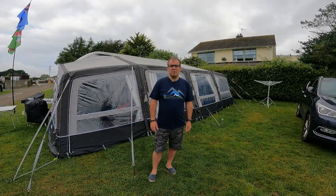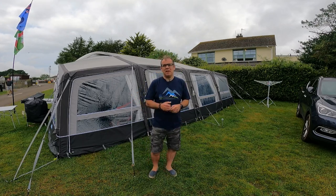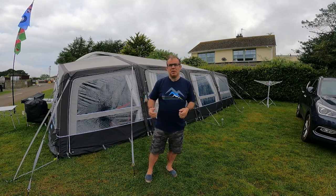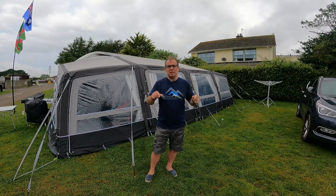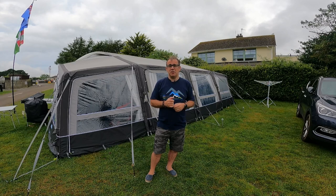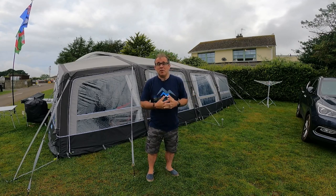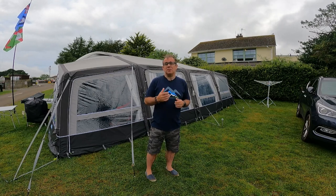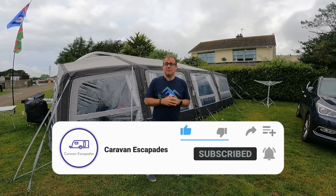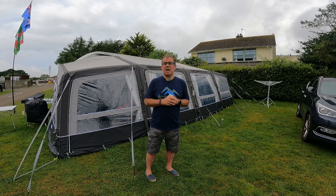So that's another one from Caravan Escapades — a vlog on our Camper 390 all-season with left hand and right hand extensions. I hope you found that useful. Please leave comments below — I'll put links to all the different bits you've seen: the awning, the extensions, the Saber lights, the storage skirt, all those things. Let us know about your awnings and how you find them. Thanks very much for watching — if you wouldn't mind liking, subscribing and sharing, and tick the bell notification so you know when we upload more videos. We'll see you on the next one.